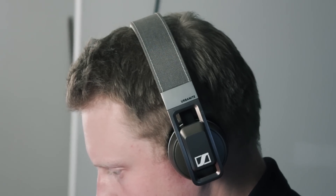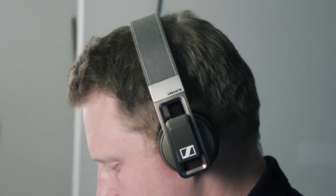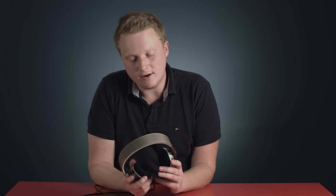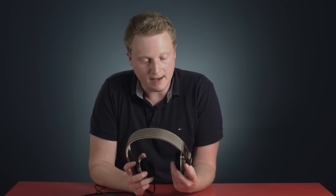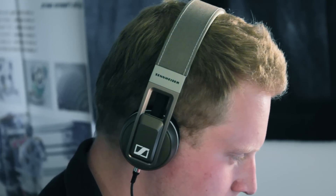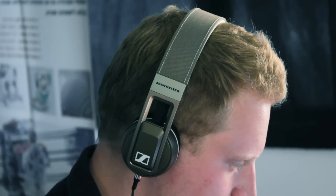The Urbanite offers outstanding definition throughout the sound range. Like the name suggests, the Urbanite is geared towards a younger urban crowd, which means rap and R&B. The mid-basses are definitely the most defined in the sound quality range, but the Urbanite offers clear, well-defined sound across the spectrum, which is really all you can ask in a pair of headphones.